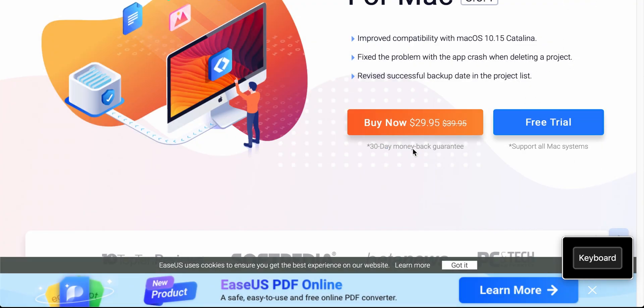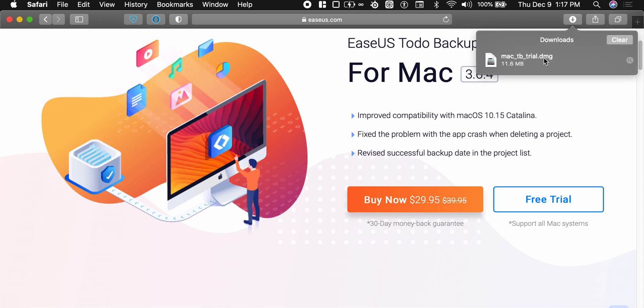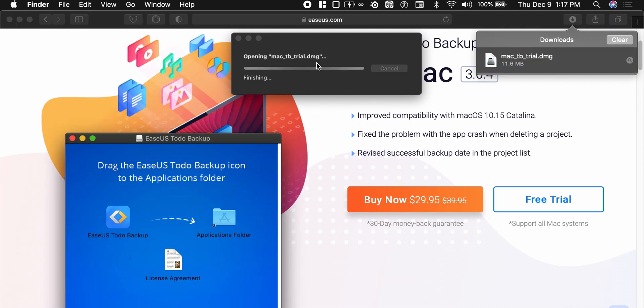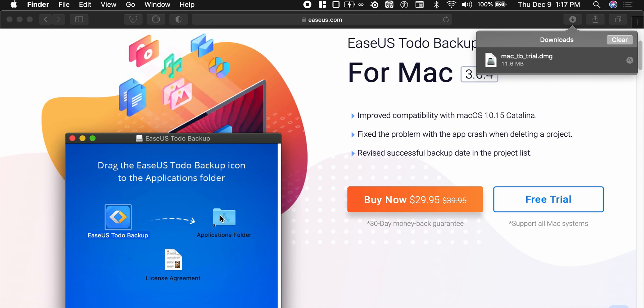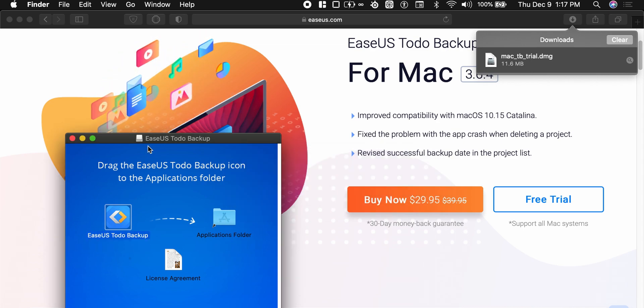Click allow, then go to start downloading at the top. Click the download button, then double-click the mac_tbtrial.dmg. It's going to open, and we're just going to drag EaseUS To-Do Backup into the applications folder. It'll be installed just like that.